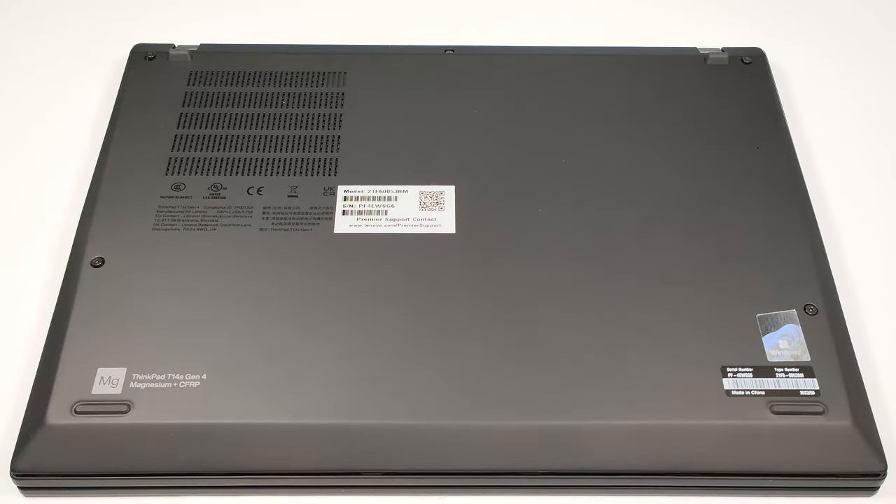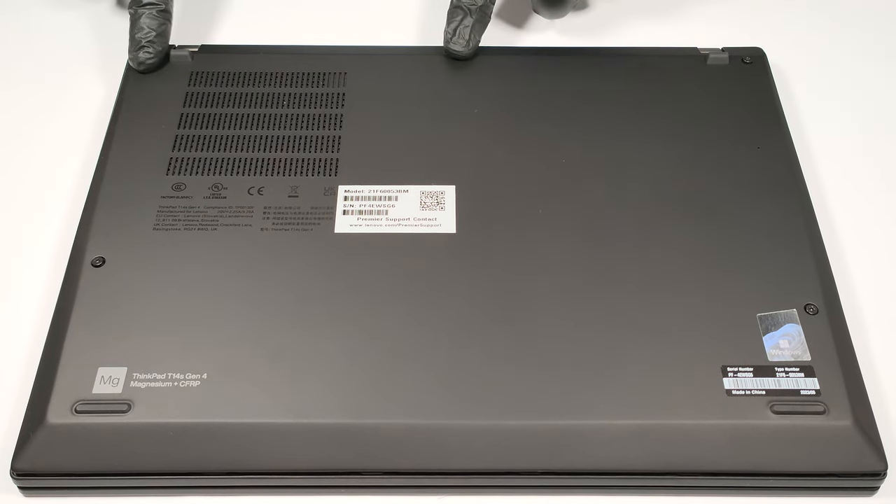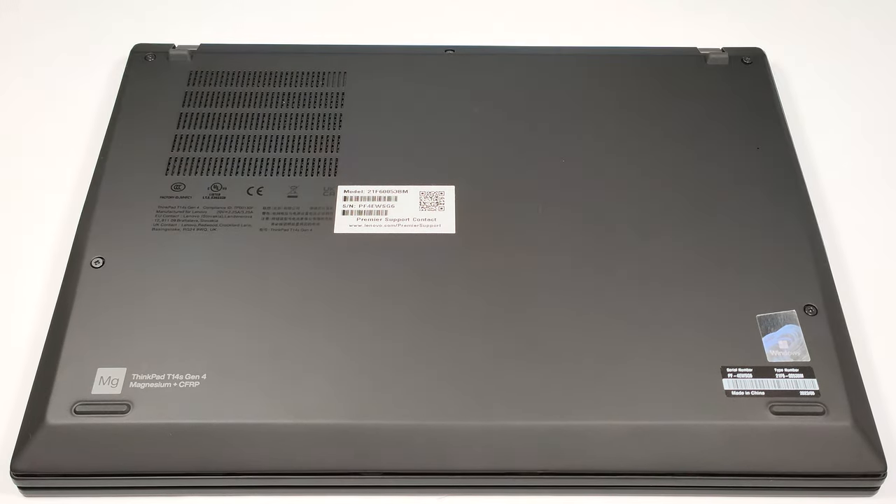Hello, this is Nick from Laptop Media and today we will show you how to open the Lenovo ThinkPad T14S Gen 4. The opening process is easy. You have to undo only five captive Phillips head screws and then you can begin to pry the bottom panel with a plastic tool starting from one of the top two corners.